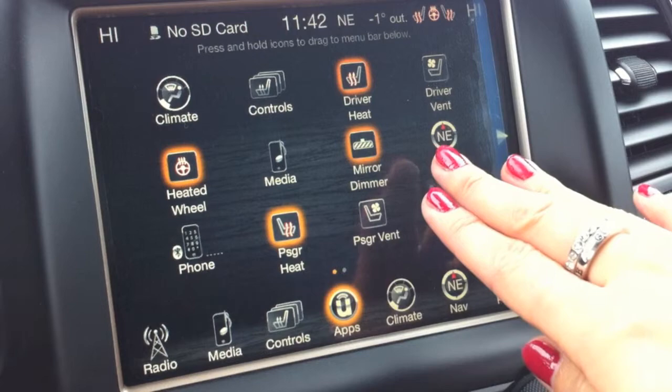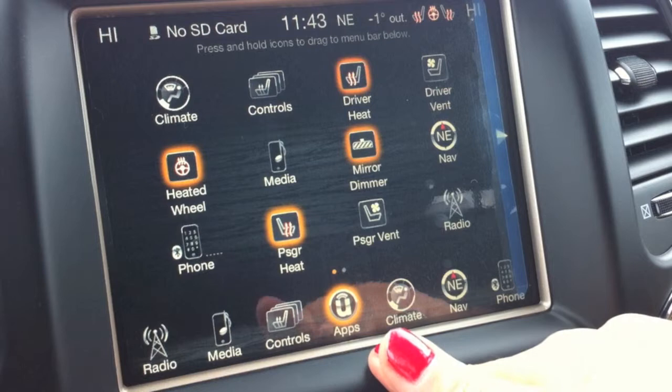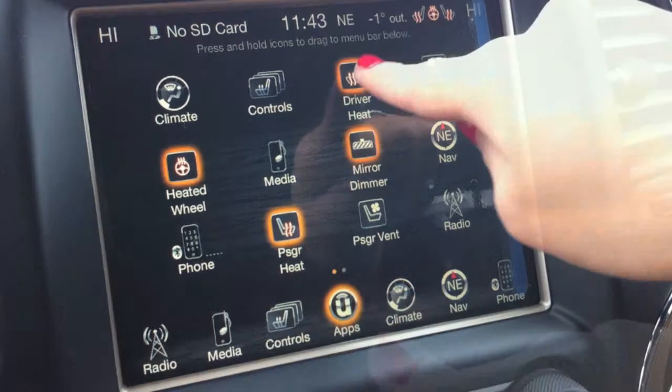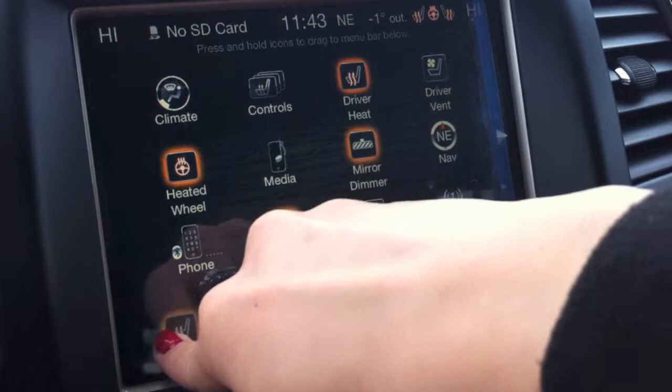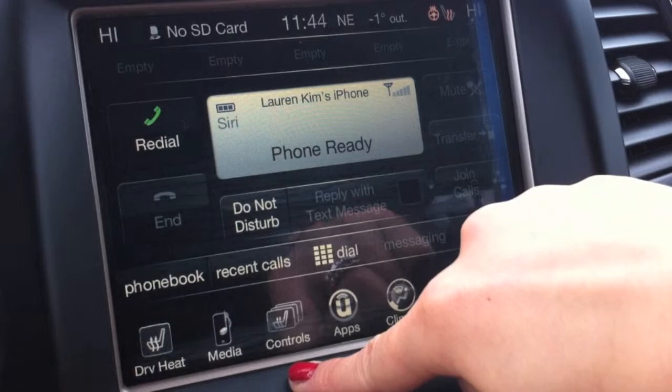There are buttons that I use more often than others, so it would be nice to have those buttons down in the menu bar. Because I live in very cold Canada, I like to have my heated seats heated up right away as soon as I get into the car. So I'll simply hold and drag it down, and now this button will always stay in the menu bar no matter what.